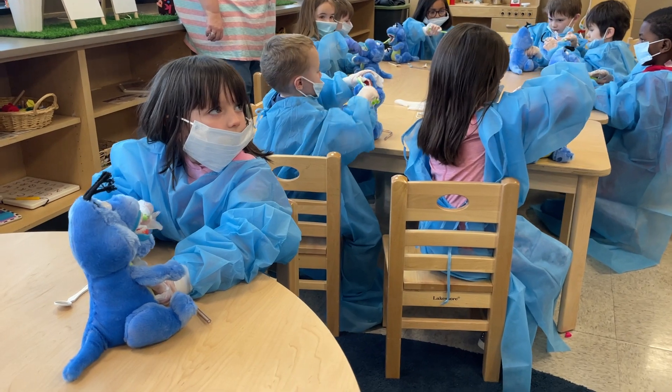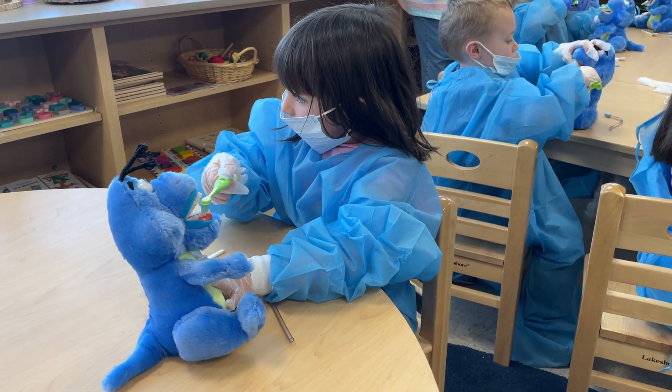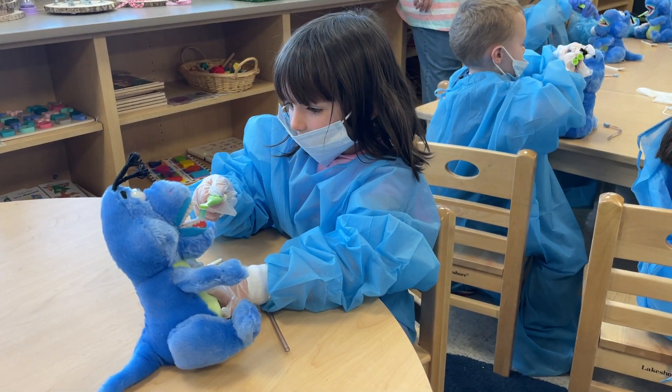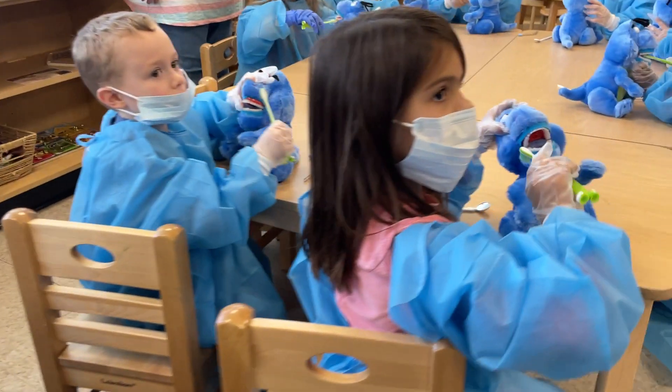1, 2, 3, 4, 5, 6, 7, 8, 9, 10. Now sing the ABC song.